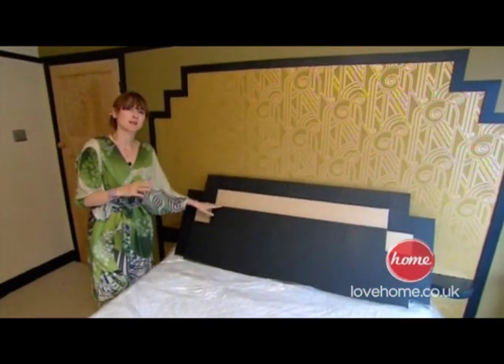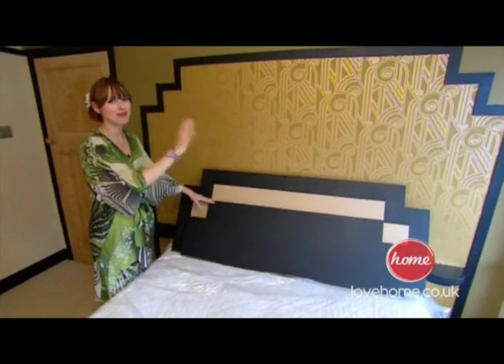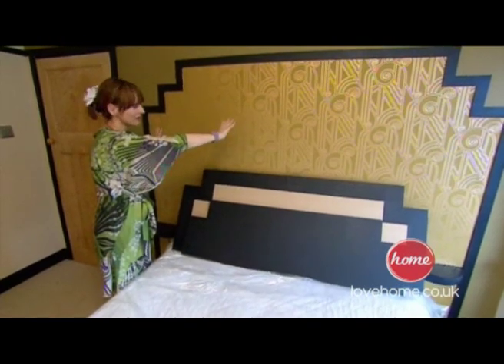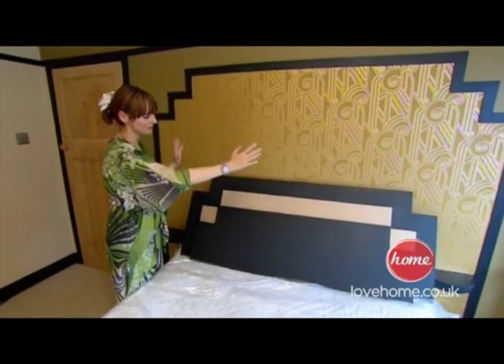I'm about to customise the beautiful Art Deco headboard which we've started making already. It's looking great but not quite great enough. So we've got the beautiful graphic pattern wallpaper in the background with the reflective surfaces, and the symmetrical shape of the headboard underneath which continues onto the wall as well.